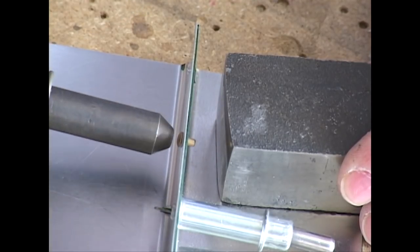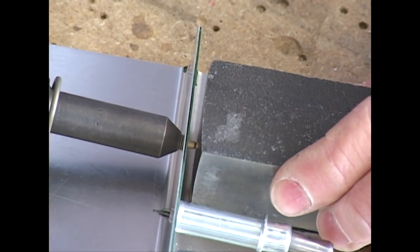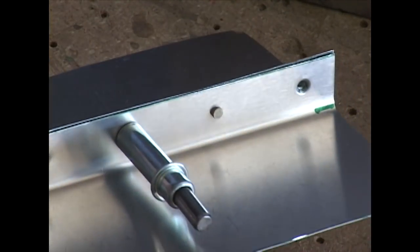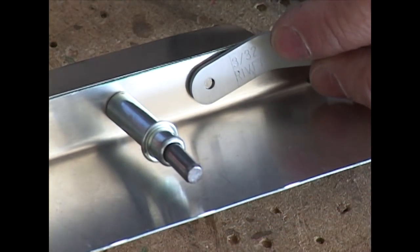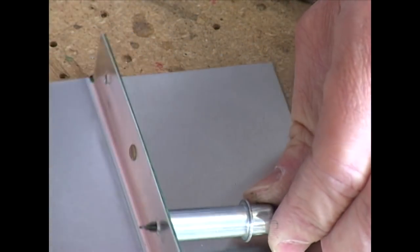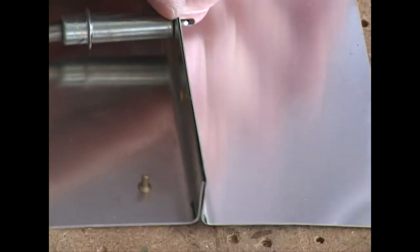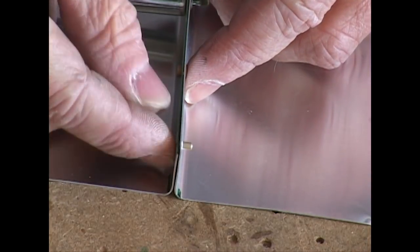The rivet set is chosen based on the type of rivet used, either a flush or universal head. The gun is squarely engaged with the rivet head, the bucking bar firmly held in place and square against the shop end. The trigger is squeezed for a few moments. The shop head is checked for adequate deformation with the rivet gauge. The amount of time pulling the trigger depends on the air pressure you are using and the strength of the gun — 2X or 3X. This is where practice pays off.